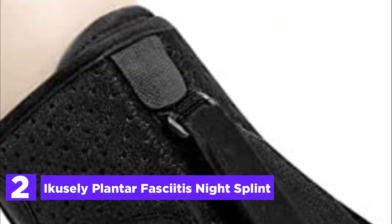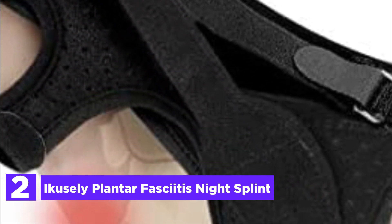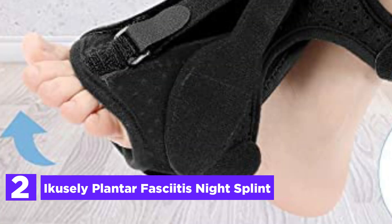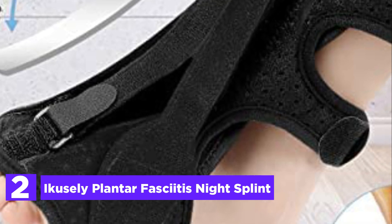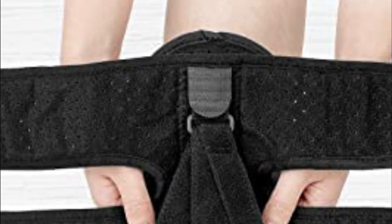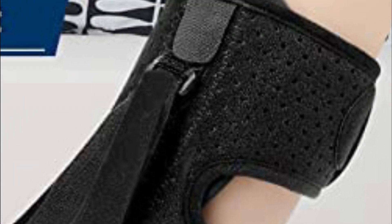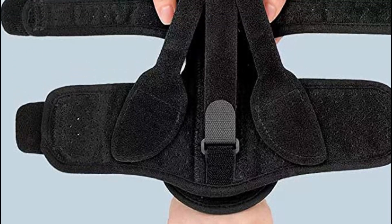At number 2: the Accusely Plantar Fasciitis Night Splint. One effective method for reducing morning pain caused by plantar fasciitis, this tool provides distinct advantages over other conservative treatments or physical therapy equipment. It operates while you sleep or rest, allowing you to experience its benefits throughout the night. Crafted from comfortable and breathable materials, it features maximum foam padding at the dorsal position, ensuring a cool and smooth sensation against your foot, promoting comfortable sleep and a pain-free morning. Accusely Night Splints are constructed from premium quality, highly durable elastic fabrics, making them lightweight, breathable, and 100% skin-friendly, and they are also easy to wash.